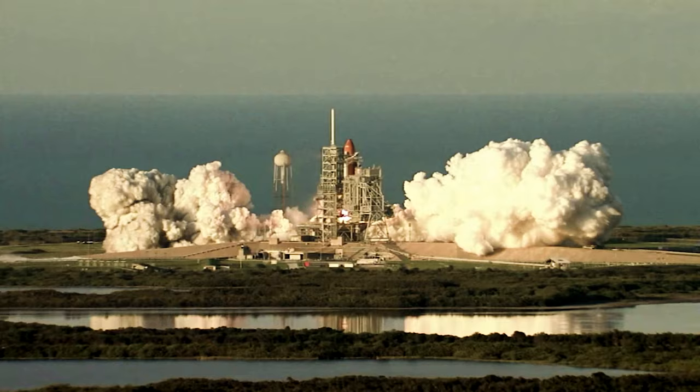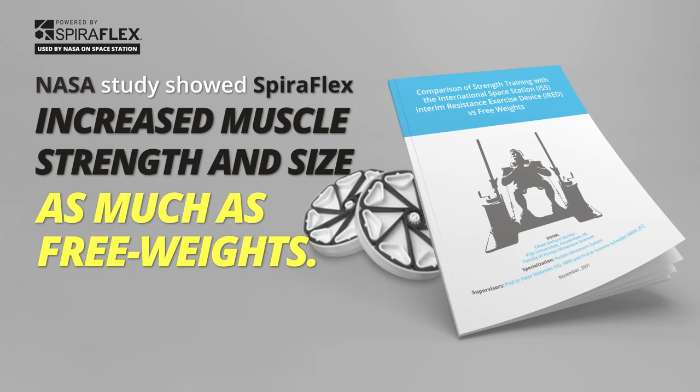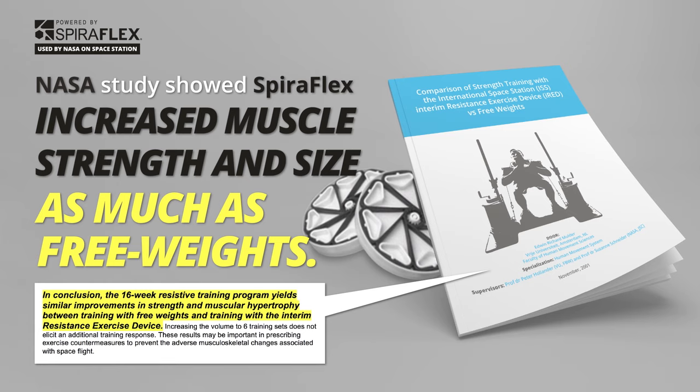And that's why we went with the Spiroflex technology. A 16-week NASA study proved that Spiroflex resistance increased muscle strength and size as much as working out with free weights.